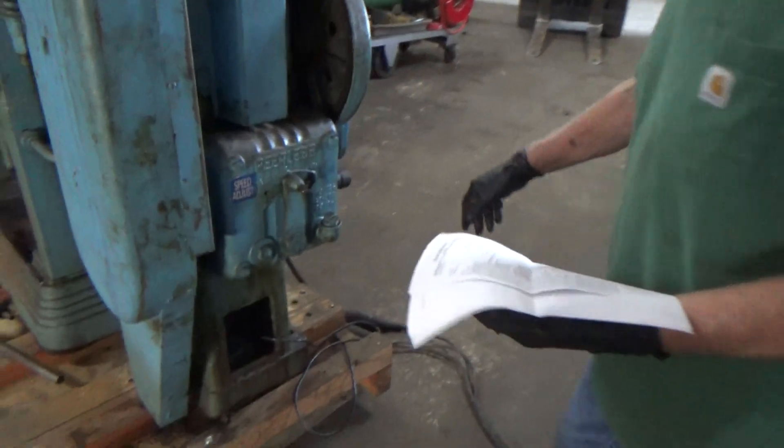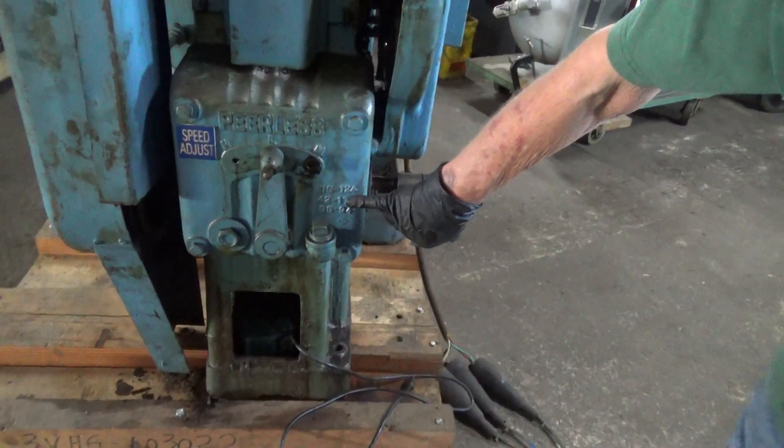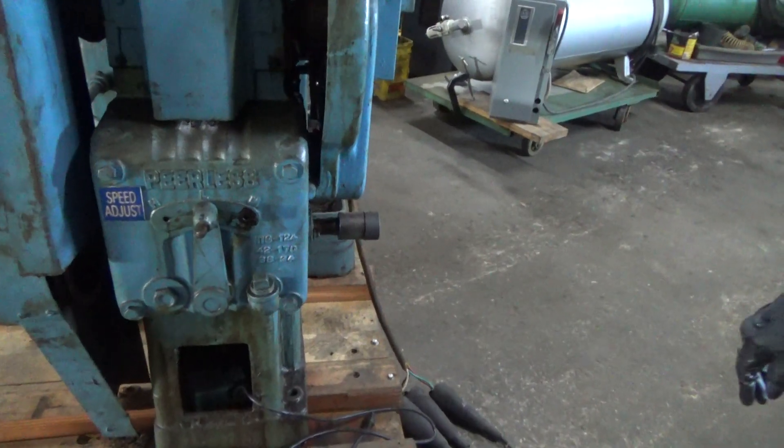Walk around it for a second. Feeds — gearbox — low, medium, and high. 34, 124, and 170 strokes per minute. It's only the ones on the right? Correct.